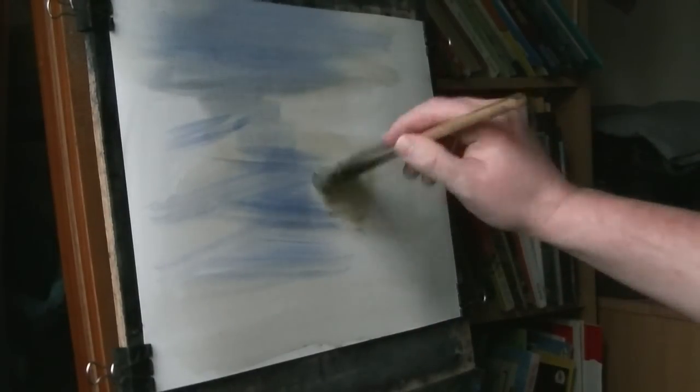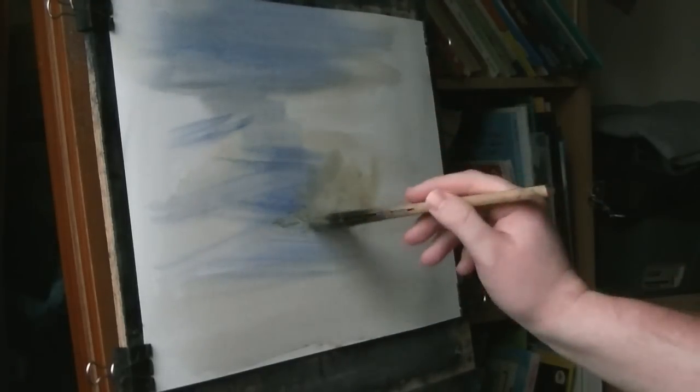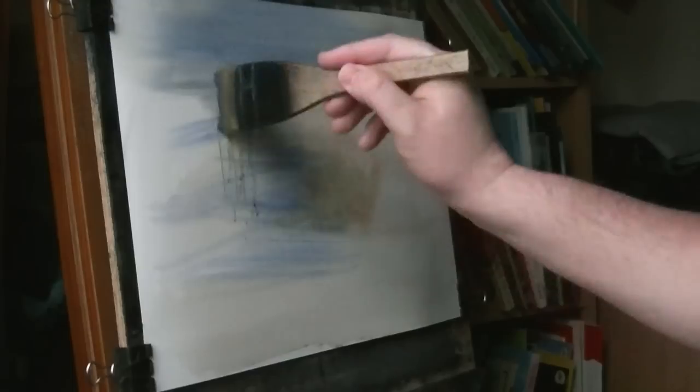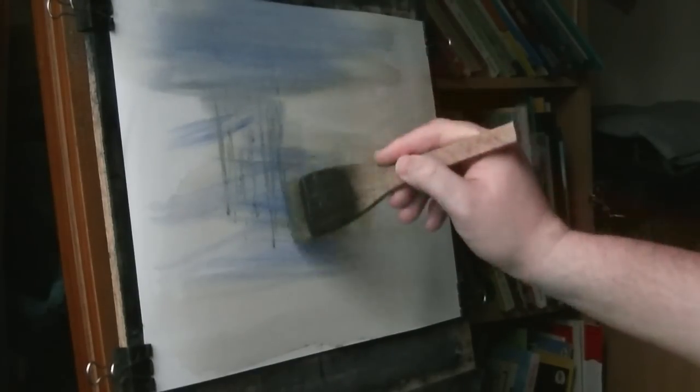Starting on the right hand side, I think I'll start here. You can just about see some of them — some trees going off into the distance there.